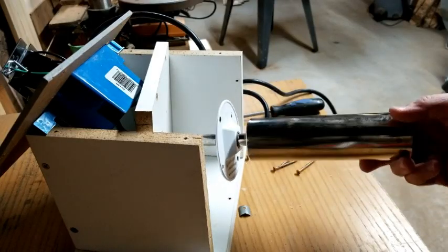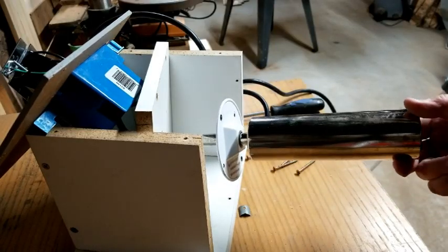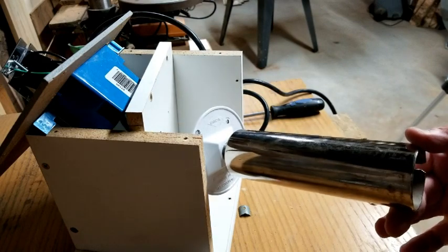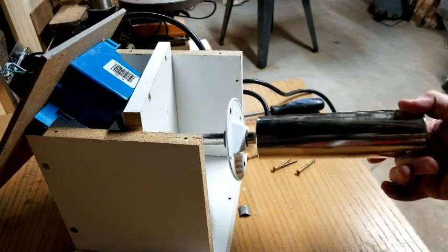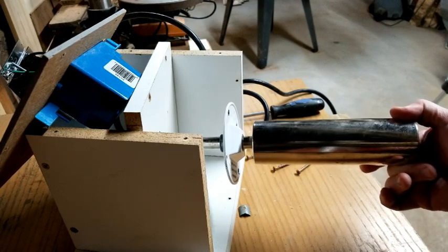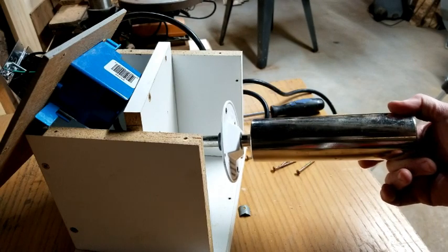I haven't completely disassembled this, but I wanted to take it apart enough so I could show you how the parts fit together. This is actually a heating element that was used for a smoker, I believe, for heating up hickory chips.